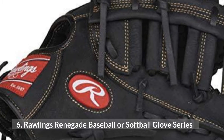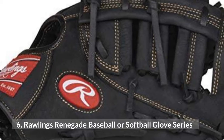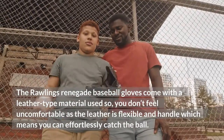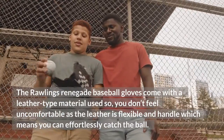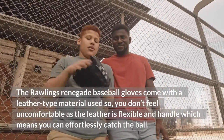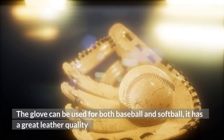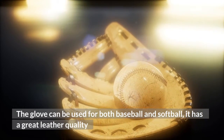6. Rawlings Renegade Baseball or Softball Glove Series. The Rawlings Renegade Baseball Gloves come with a leather-type material, so you don't feel uncomfortable as the leather is flexible and manageable, which means you can effortlessly catch the ball. The glove can be used for both baseball and softball. It has great leather quality.